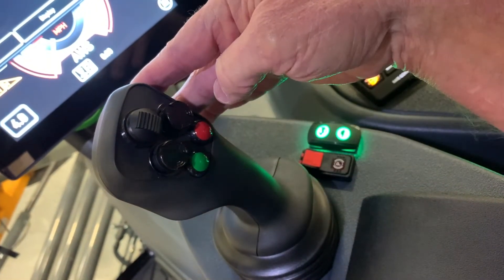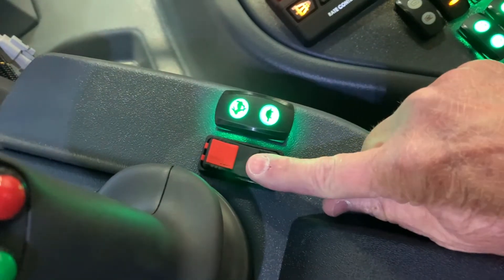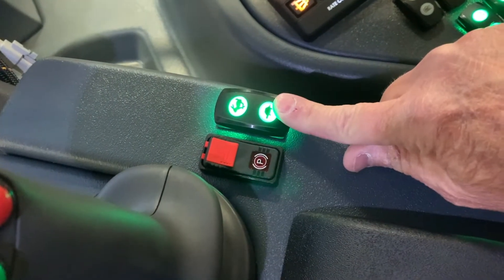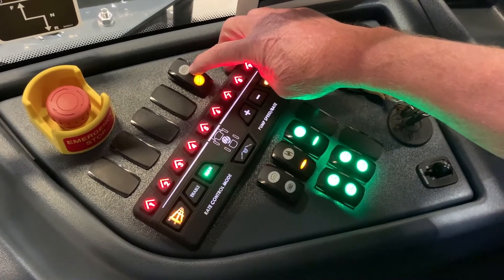You have two buttons on the side, which are the hydro up and down for speeds. You have your park brake switch here, your throttle switch here. This button here is your tank switch — your main tank switch.